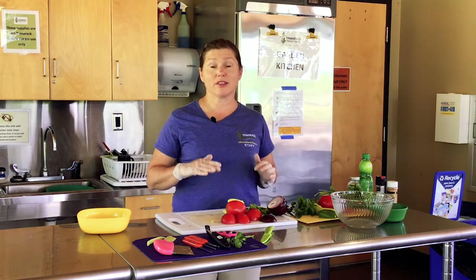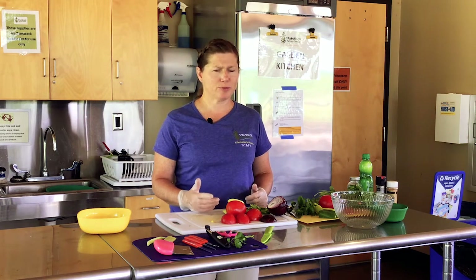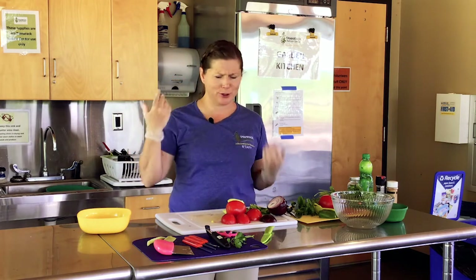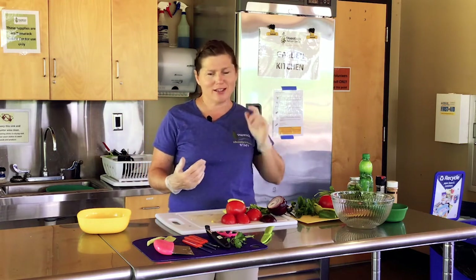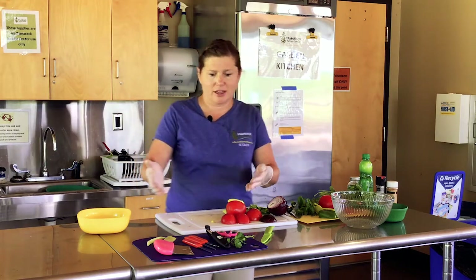Also do things down at their level. Instead of having them on a chair turned around at the counter, bring everything down to the kitchen table so they can work there. First, before you get started, make sure everybody washes hands, and if anybody has long hair, make sure you pull it back in a ponytail so you don't end up with hair in your food. Other things are some of the tools you use — you're obviously going to need some cutting boards.